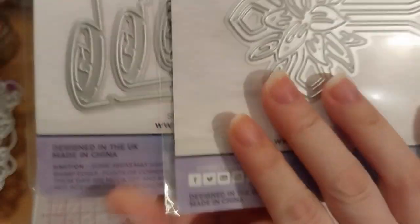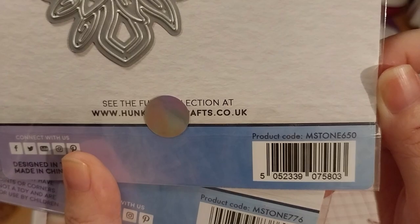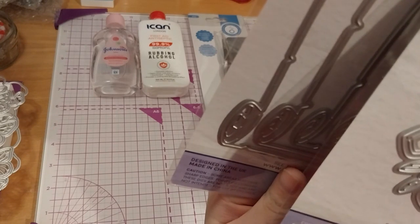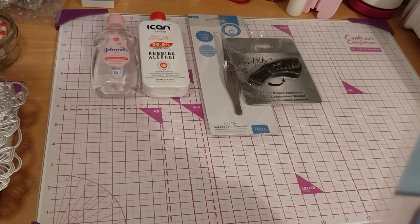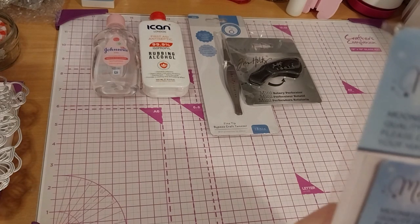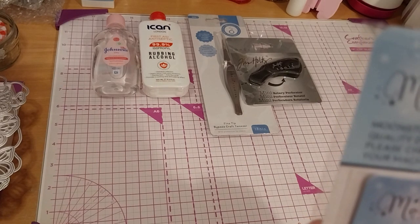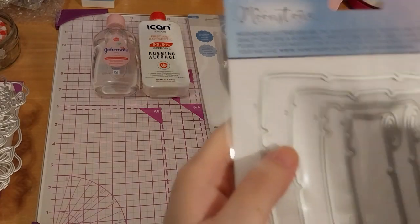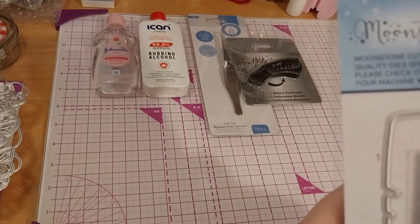Product codes are Mstone776 and Mstone650. Moonstone cutting dies are the perfect addition to your craft stash. These high-quality dies give a wonderful crisp cut and can be used in most die cutting machines. Please check the website for details of the recommended sandwich guide for your machine. Connect with us on Facebook, X, YouTube, Instagram, and Pinterest.